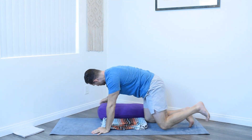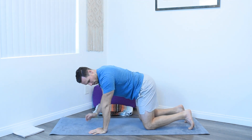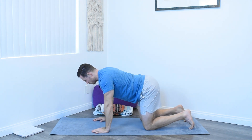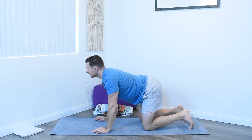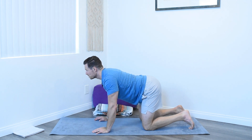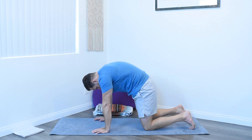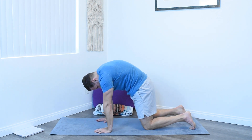Coming into a table posture, moving your props off to the side if you're using props. In here, shoulders stacked over wrists, hips stacked over knees. With an inhale, really lift the tailbone, drop the belly, lift the chin and chest. An inhale — really expand that stomach. And an exhale — really pull the belly button back in as you breathe all the air out. Another inhale, really dropping that belly.